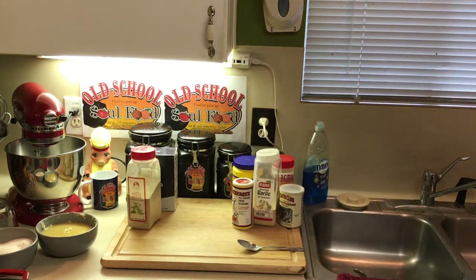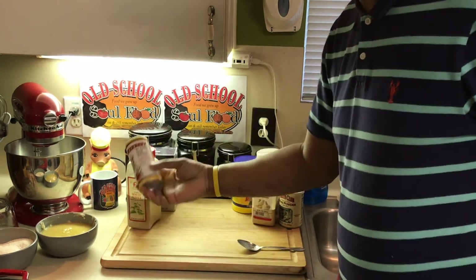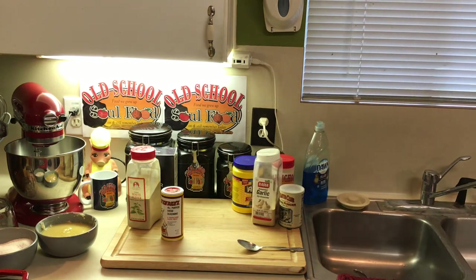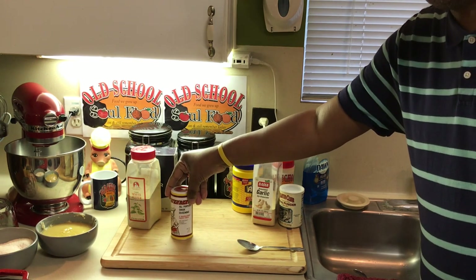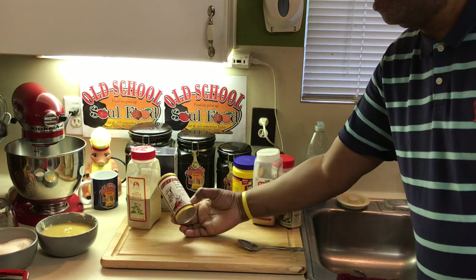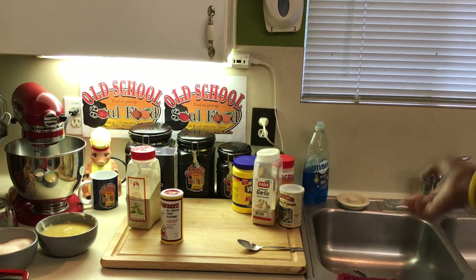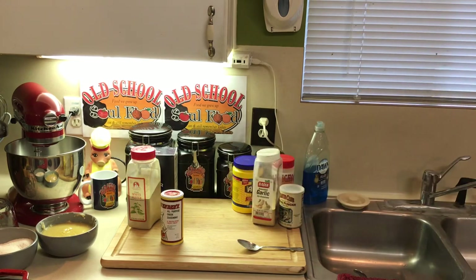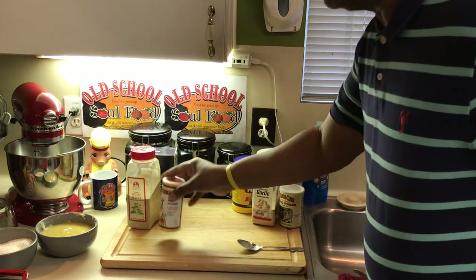I use three seasonings beyond salt and pepper. The first is Cavender's — I've been using this since I was 18 years old. You can find it at Walmart and Kroger. It's Cavender's Greek all-purpose seasoning — this goes on everything: fish, chicken, soups, everything except desserts. The second is granulated garlic. I don't use garlic powder or garlic salt much — I use granulated garlic because it flows in the food better. I've been using this for about 15 years.